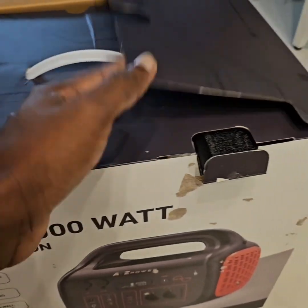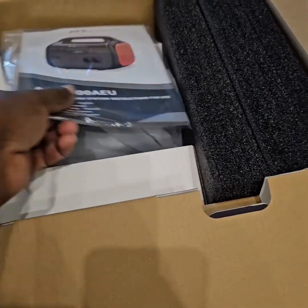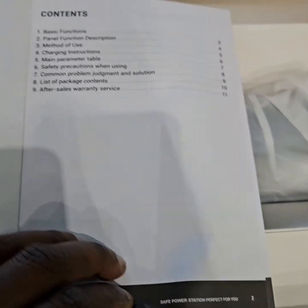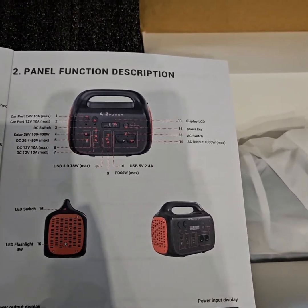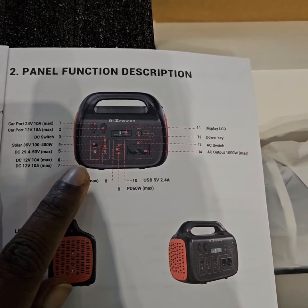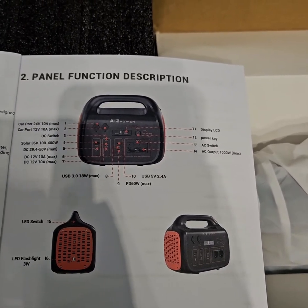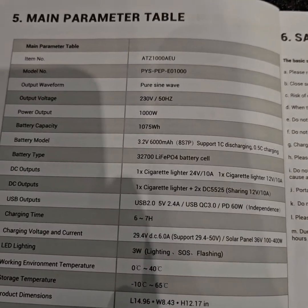These no-name Chinese power stations always have the same packing, but this one seems to be rugged. There's an instruction manual and the specifications must be here. It can take 36 volt, 100 to 410 watts solar input, so I guess a standard 410 watt panel should be able to work. I will try. This is the complete specification.